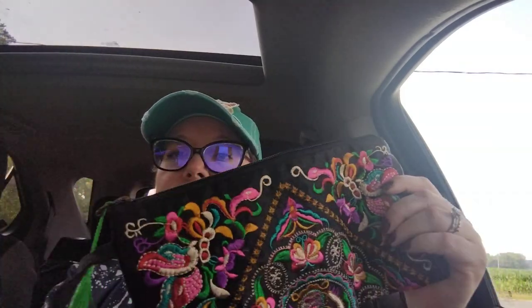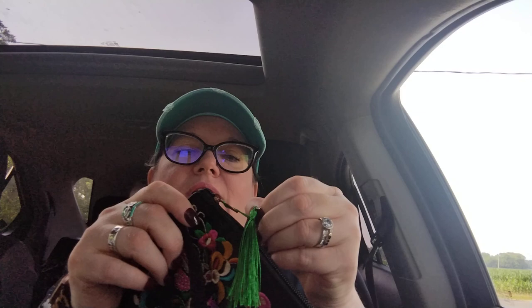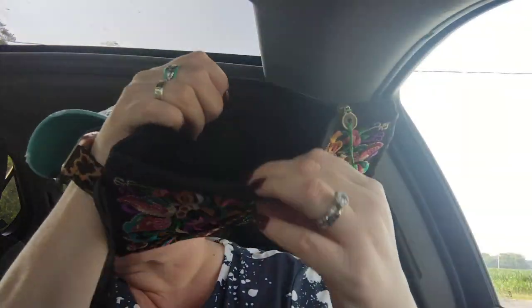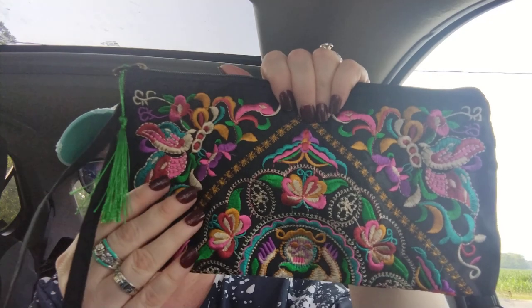This next item was $2.49. I love bright colored stuff and this kind of reminded me of my Mexican decor. It's a little wristlet purse with a beautiful colorful pattern on it — a zipper with a little green tassel. They're calling the pattern 'butterfly' and it looks embroidered — like it's stitched on there, not printed. It is just gorgeous for $2.49.